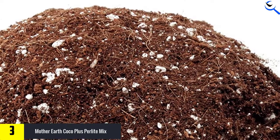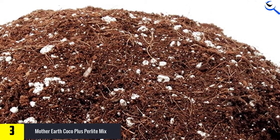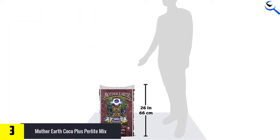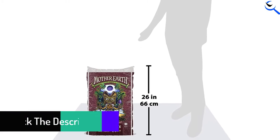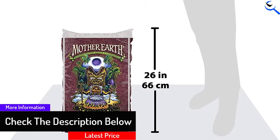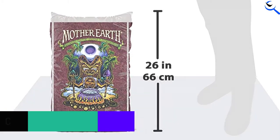This lightweight mix can be used to repot young fiddle leaf fig plants, but it doesn't provide the structural integrity required for larger specimens. Combine it with sand or gravel to add additional support when repotting mature fiddle leaf figs. The mix is also suitable for repotting plants showing the first signs of overwatering, such as brown spots or limp leaves.